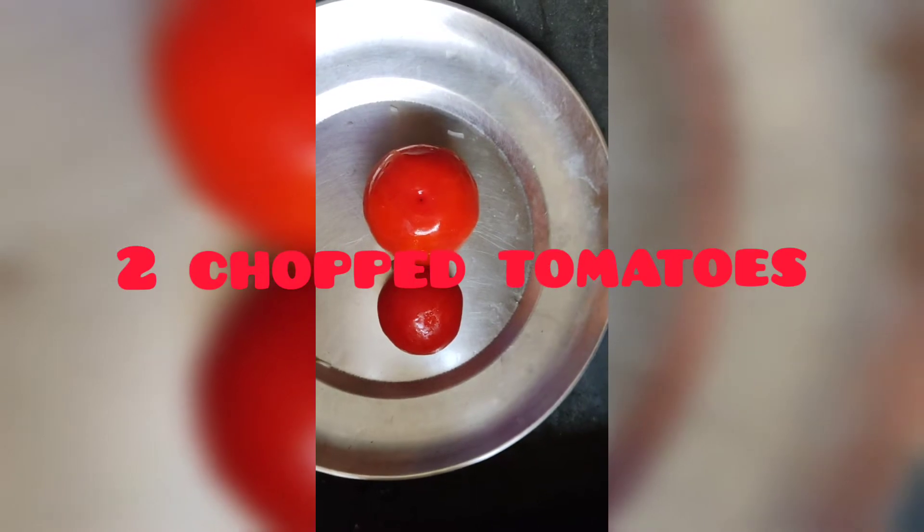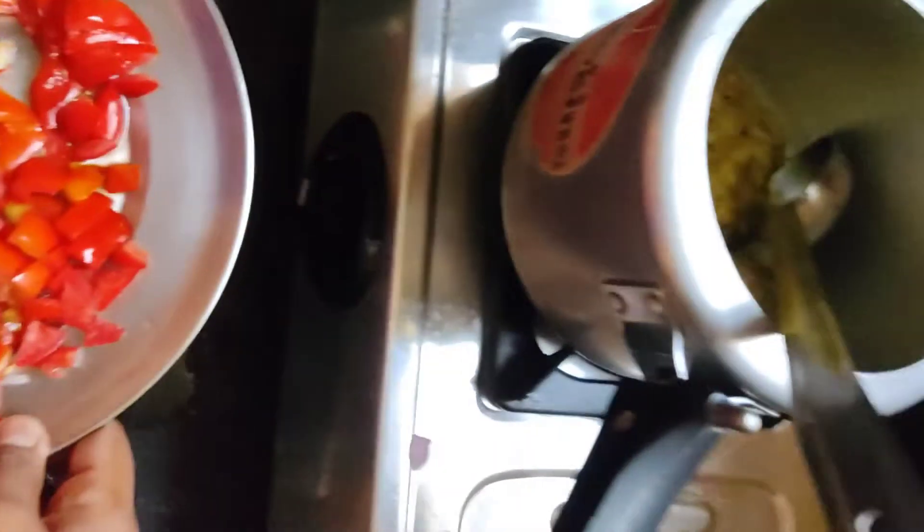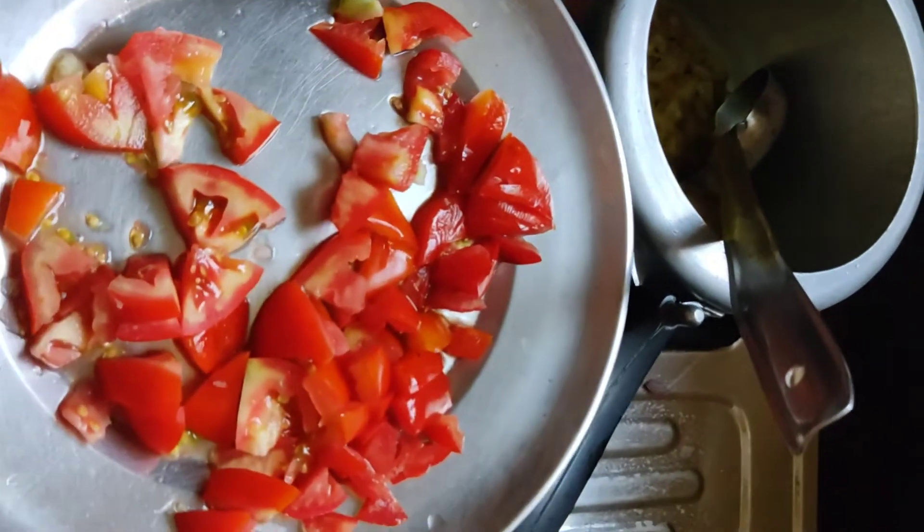We will sauté it. Now we will cut 2 medium-sized tomatoes and add spices.